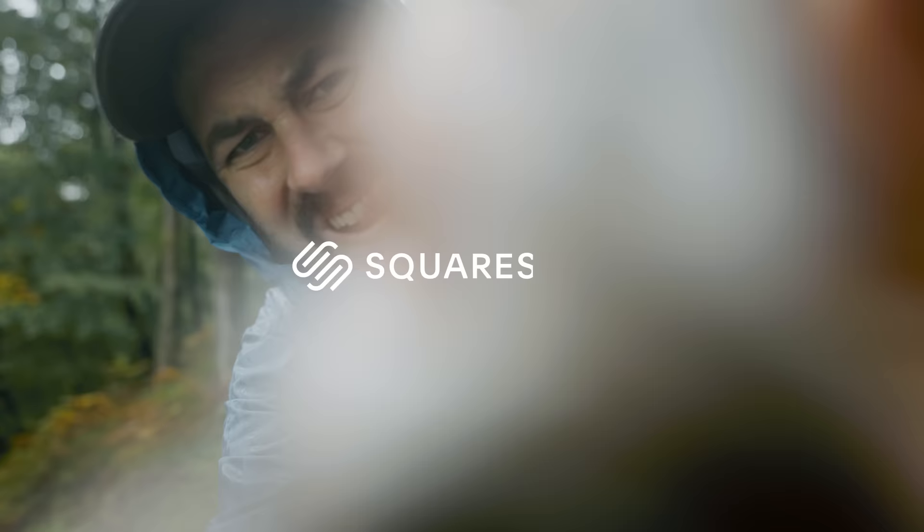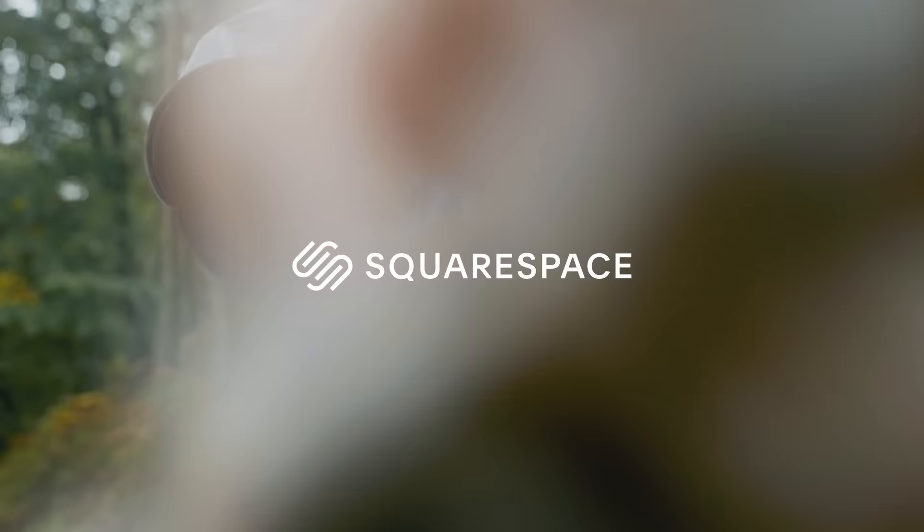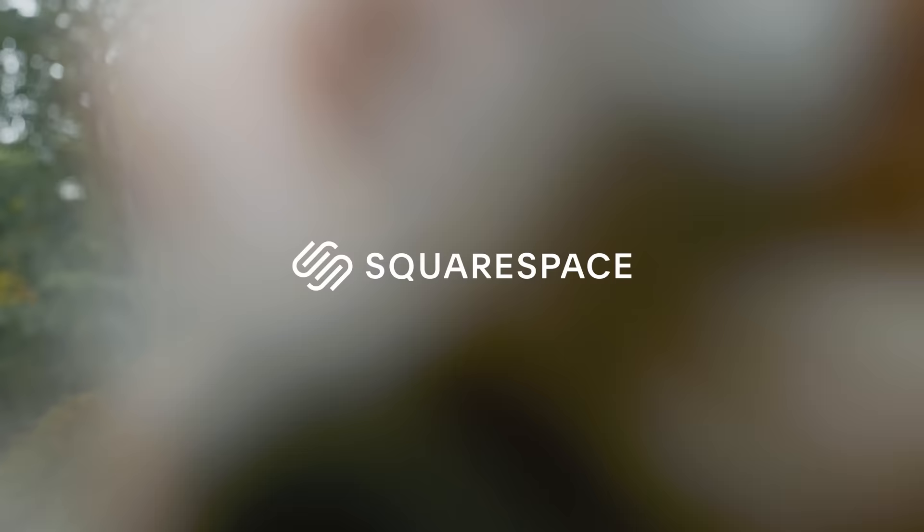A big thank you to Squarespace for sponsoring this week's video. If you need a website or a domain, go to squarespace.com/james for 10% off your first purchase.